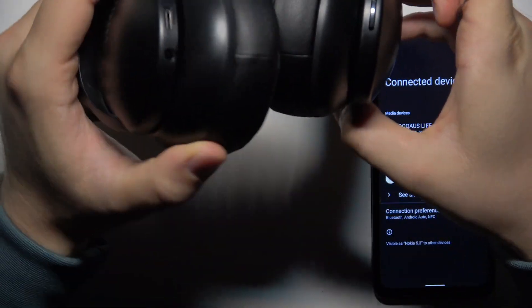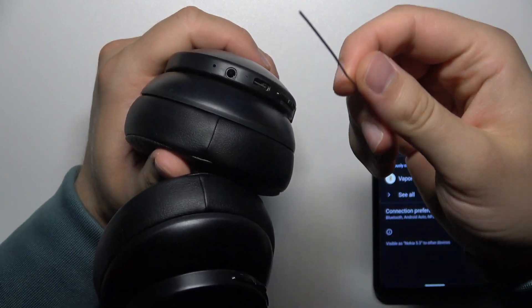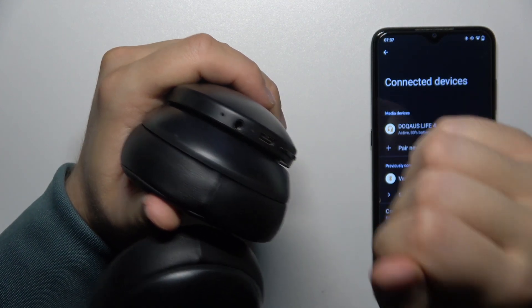Grab the headphones and you have to locate the headphones jack, and you have to actually put it inside and find the button. There is a button inside and you have to just click on it once.